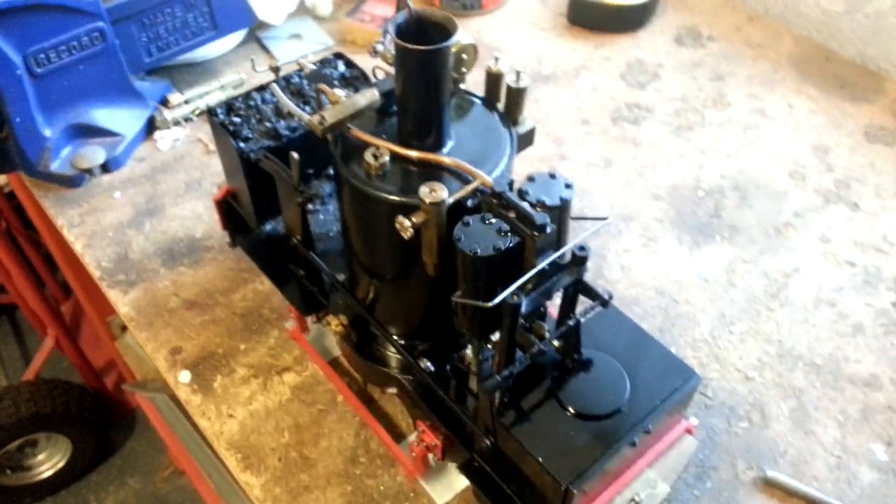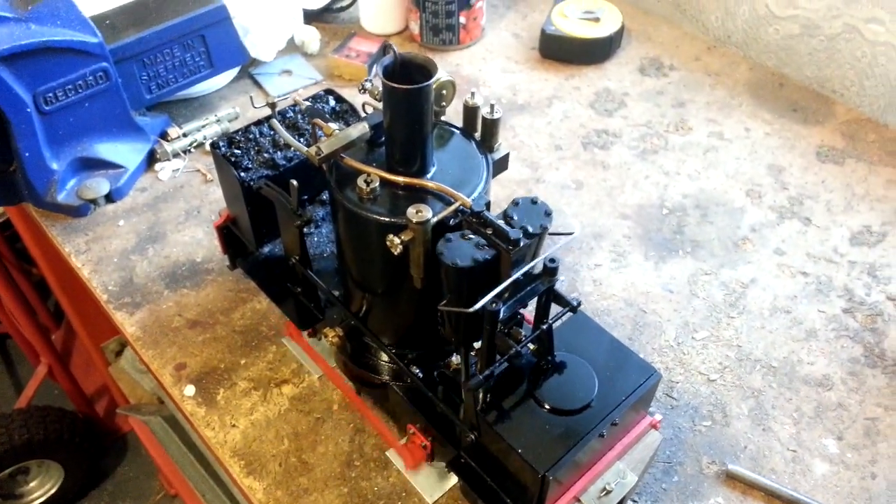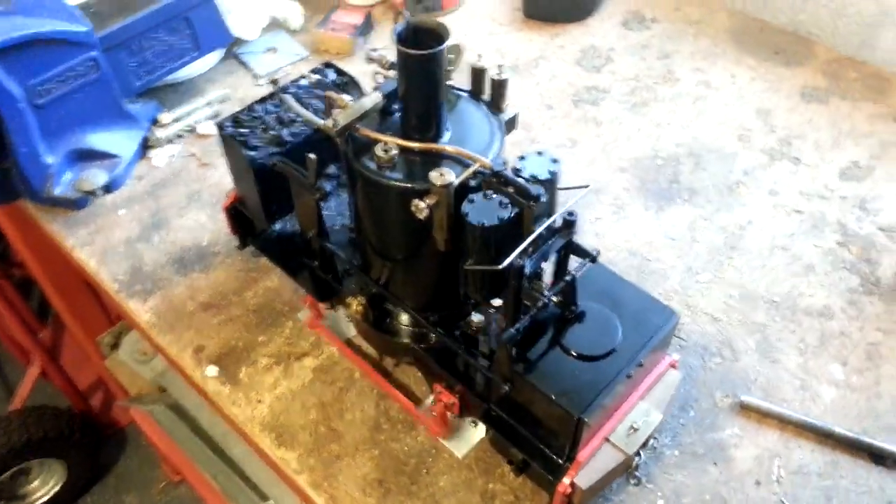It's a real guzzler of meths, this loco — it uses up quite a lot. It took about 20 minutes to get up steam, without forcing it.